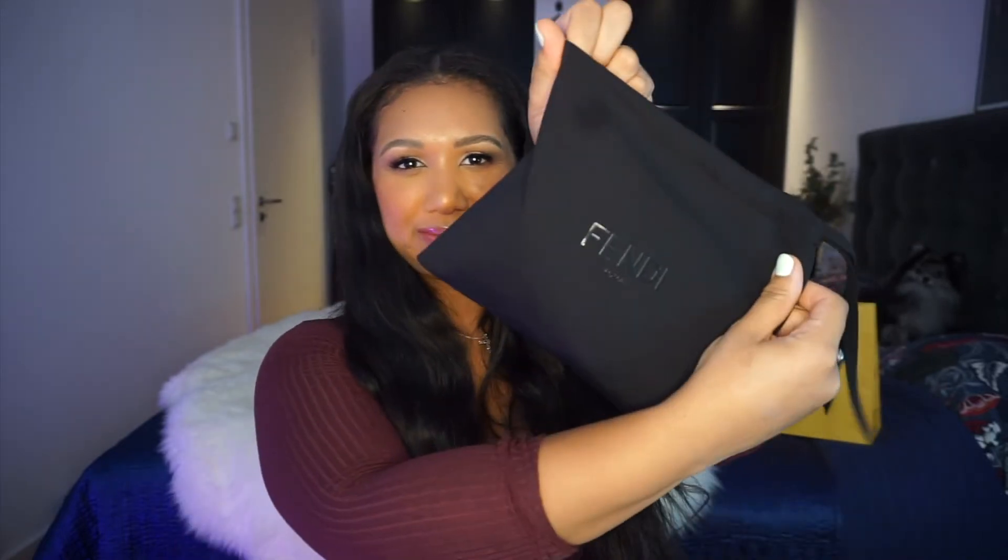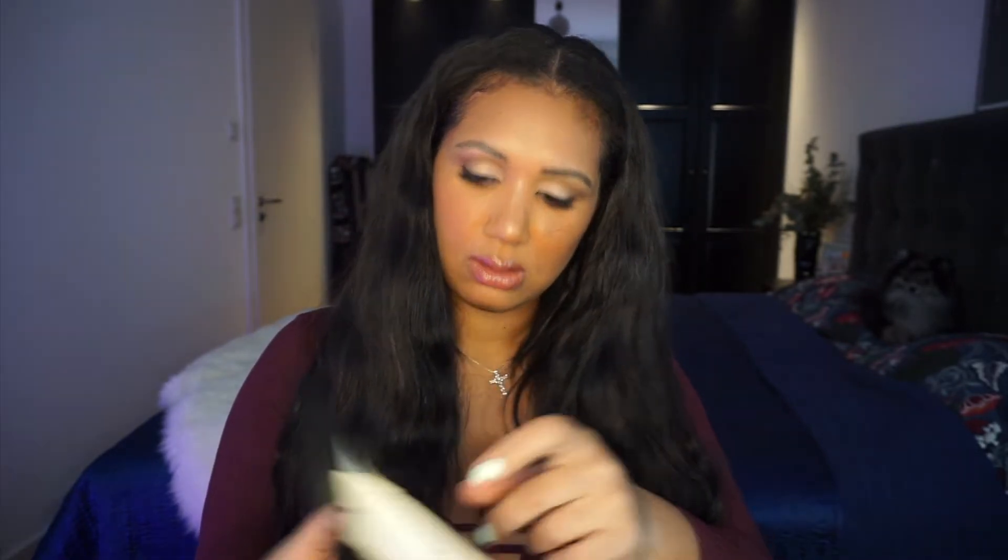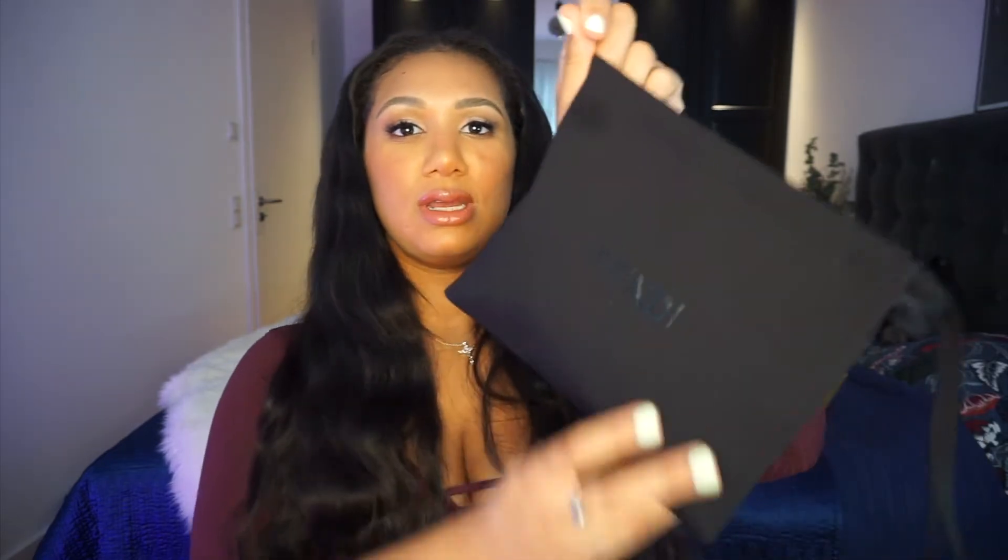It comes in this bag — I bought it online so it came in a box, then in a bag. Inside there's the receipt with all the information, including how to return it. There's the original tag showing how to take care of it in different languages. And there's also this small little bag — I didn't even see this before. It looks like you can close it. I have no idea what it's for — somebody please tell me!